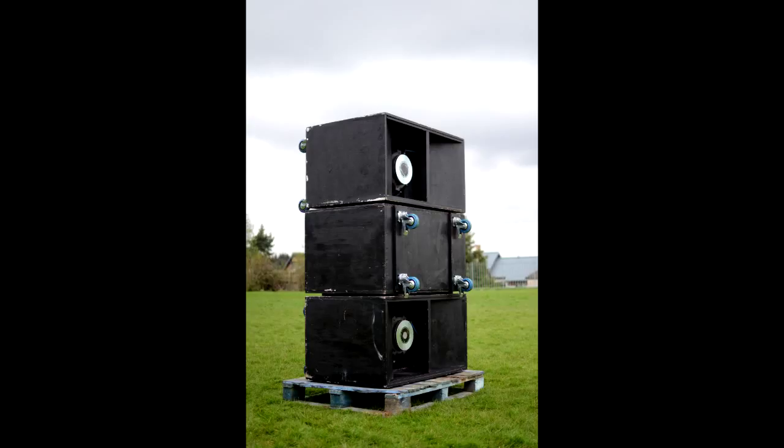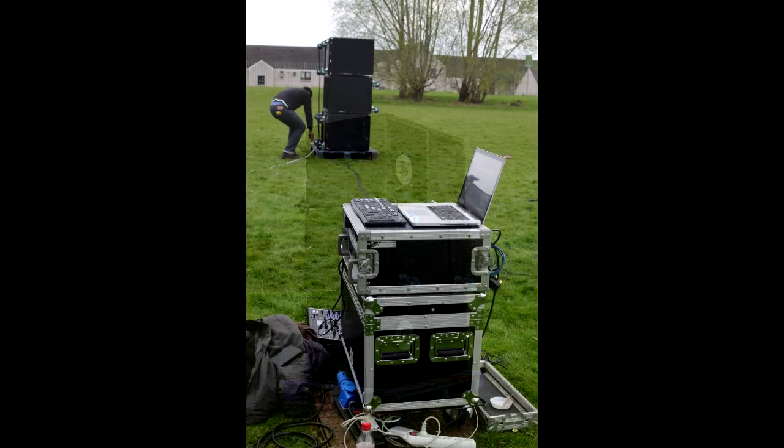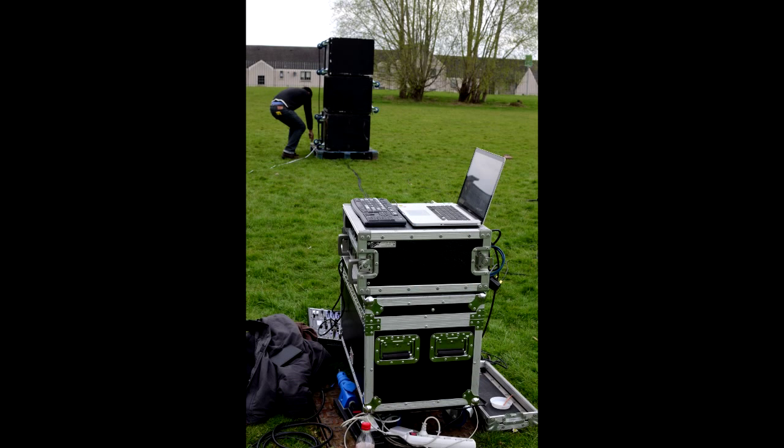Bass tends to travel omnidirectionally, and this omnidirectional bass gets everywhere — onto the stage, interfering with the performers and what they can hear out of their monitors, and even to residential areas behind outdoor live shows, causing much disruption to homes and places of work. This can often result in complaints and even shows being shut down, not to mention that it's not ethical to annoy people who aren't attending the gig.